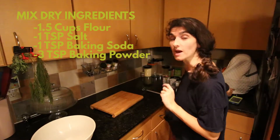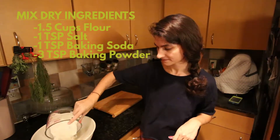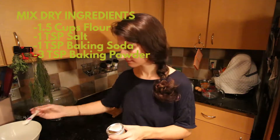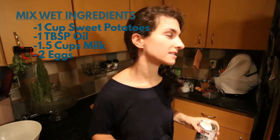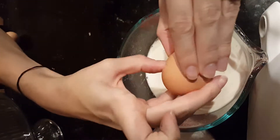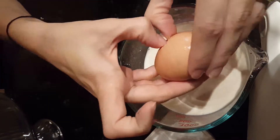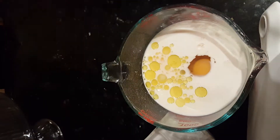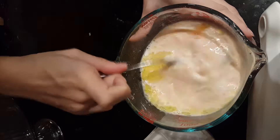We're going to mix the dry ingredients first. Next, we're going to mix our wet ingredients. And mix wet and dry together.